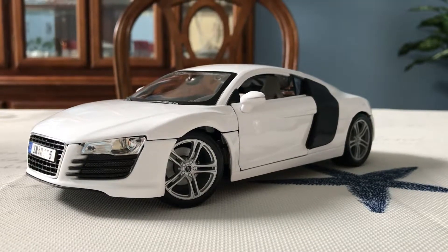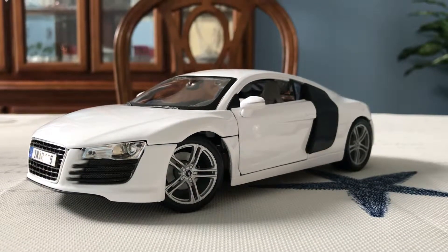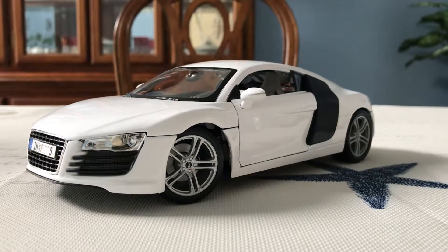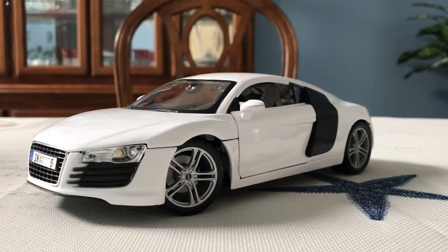Hi everyone, welcome to the next diecast. Today I'll be showing you and reviewing this 1:18 scale Audi R8 made by Maisto. Maisto's 2019 catalog just came out a few days ago, and it looks like they discontinued this particular model.